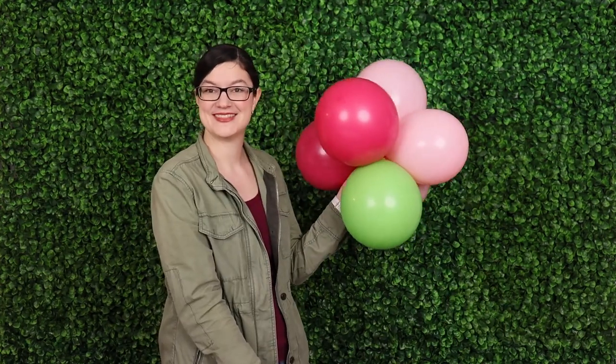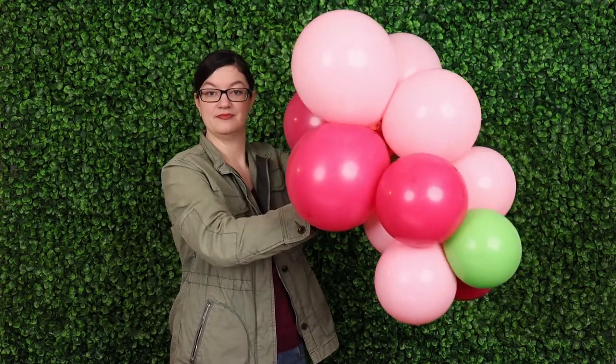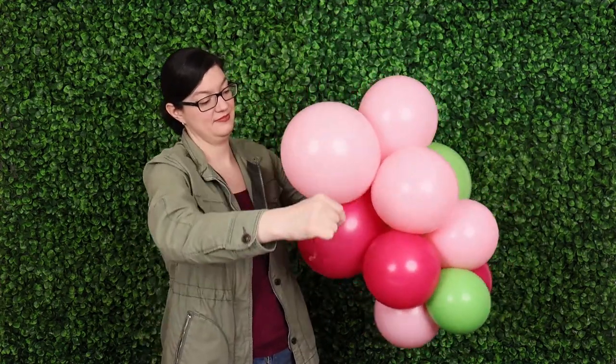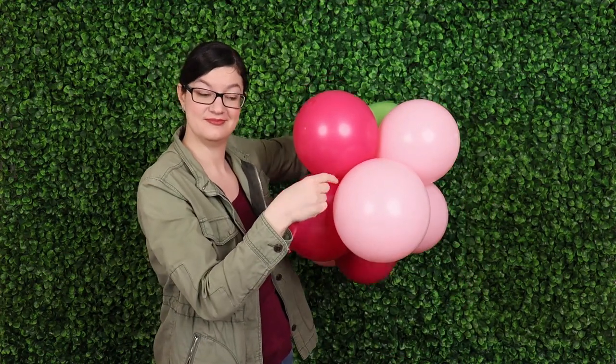Take a medium-sized cluster and nestle it right up against that first cluster we tied the 260 to, pulling that 260 through the center of that medium cluster and wrapping it in a figure eight pattern around two of the balloons in that medium size.